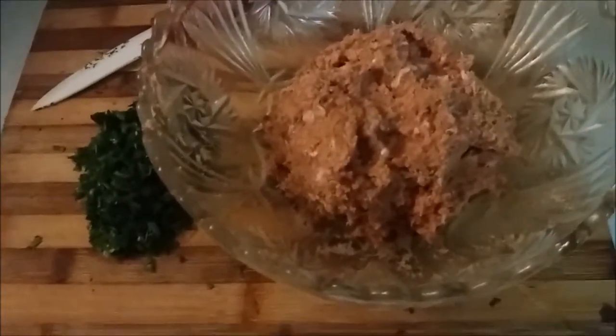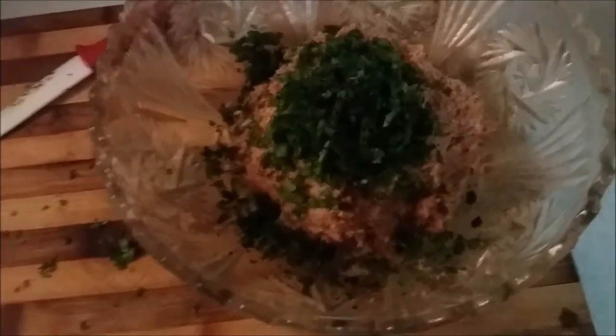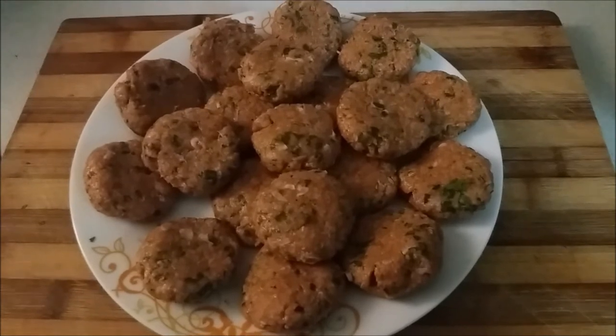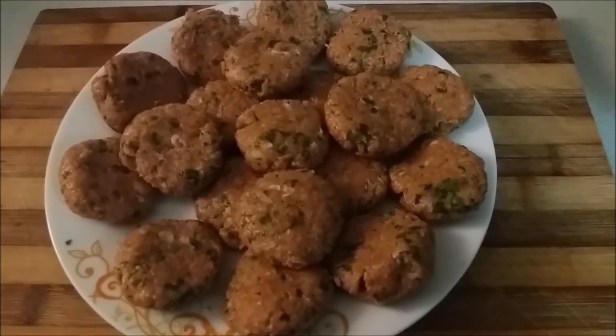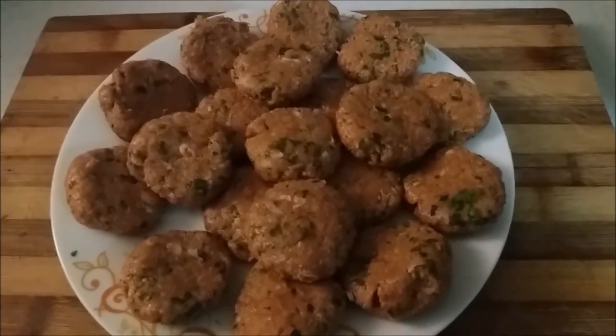After your mince has been in the fridge for about 10-15 minutes, finely chop some parsley and add it to your mixture and mix in. The reason I do this now is because I find if you add it to the wet chicken mince, it clumps together. My pulpetti are ready. Basically, pulpetti is like a little burger or a meatball — anything shaped like a meatball or burger. They can even be made out of vegetables. What I've done is made little meatballs and then flattened them with my palms to make little burger shapes.